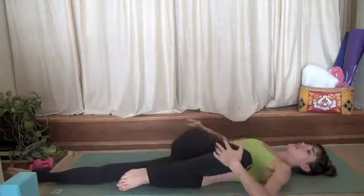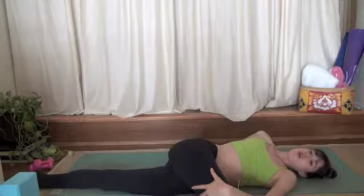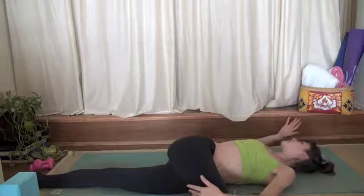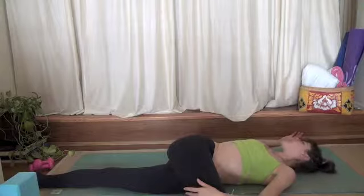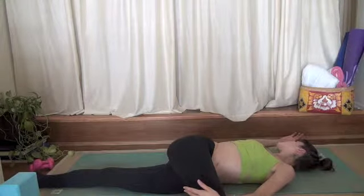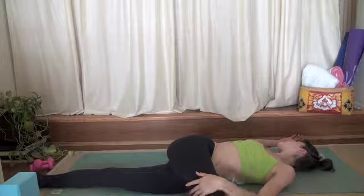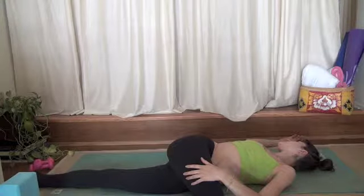Exhale, supine twist, guide your knee across your body. Scoot your right hip more to the left, so hips are stacked one on top of the other. Take your right arm out to a tee or a cactus. And if you can, let your head roll to the right as well. Just rest here.